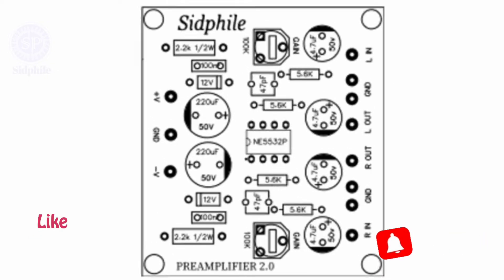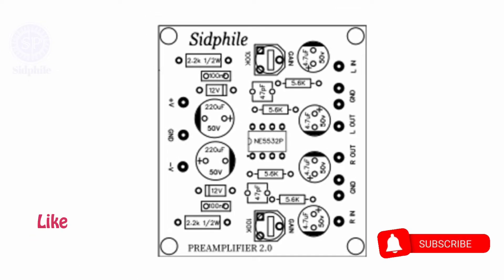Now without wasting time, let's start. This is the power supply section. Here you have to connect plus 24 volt, ground, and minus 24 volt DC power supply.